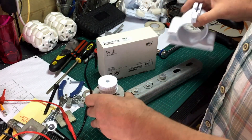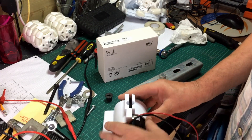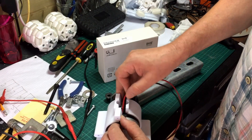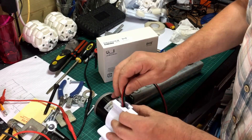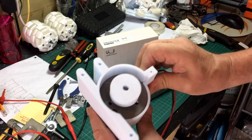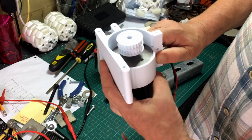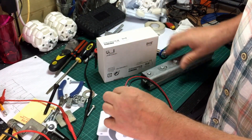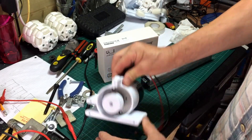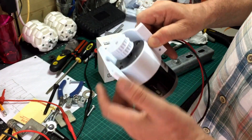That will sit in there I think, and that seems to fit. This is PTGF filament. So they're doing quite well. I wasn't quite sure how I was going to get that off, but it wasn't too bad in the end - it was brute force. So that's the motor.